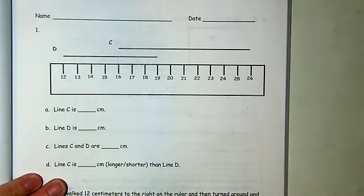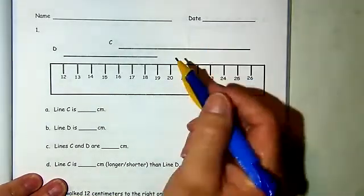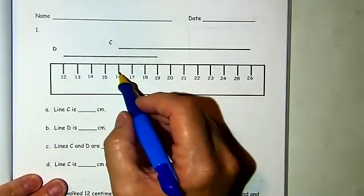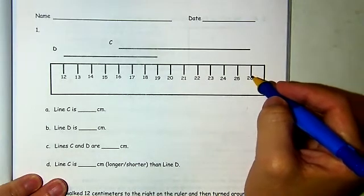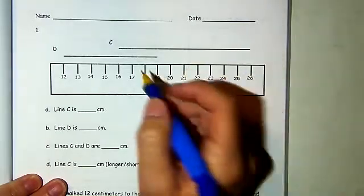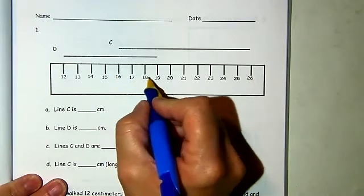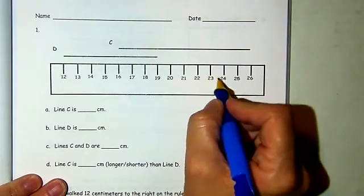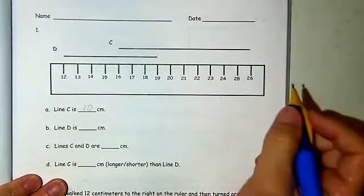We're going to be measuring, adding, and subtracting using this as a number line. Line C starts here at 16 and it goes to number 26. So we are subtracting 16 from 26, or we can count on or count back: 1, 2, 3, 4, 5, 6, 7, 8, 9, 10 — line C is 10 centimeters.